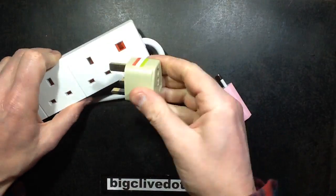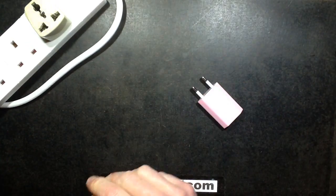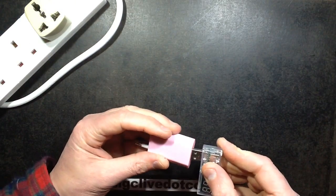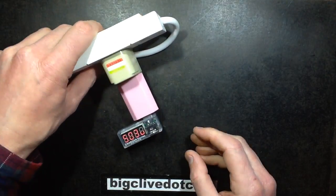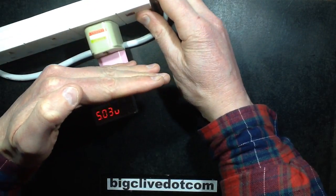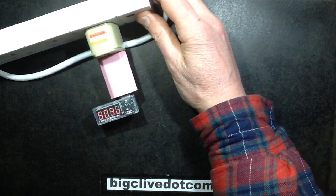Here's the mains supply — a death adapter — and there's a little voltage monitor. I'll plug that in and let's see what voltage it comes up with. 5.03 — that's pretty good, nice accurate voltage.